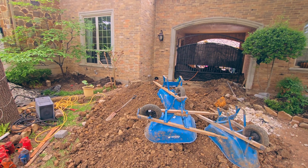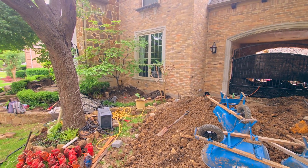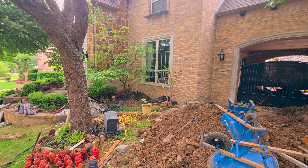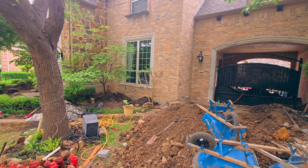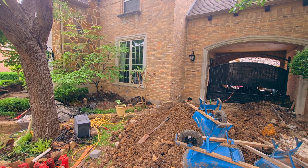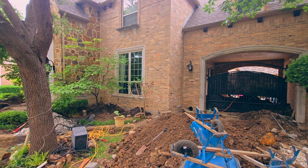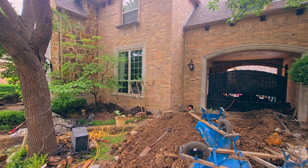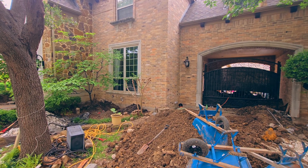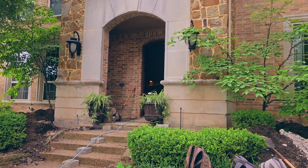Today is our fifth day of foundation repair here on this house in McKinney, Texas. We have installed almost all of the piers. We were supposed to do 36 piers, but this house had the grade beams about five to six feet apart from each other inside the house, so we're going to be installing about eight additional piers. This is going to be at no extra cost to the homeowner. All of the exterior work is ready and the exterior piers are already installed.